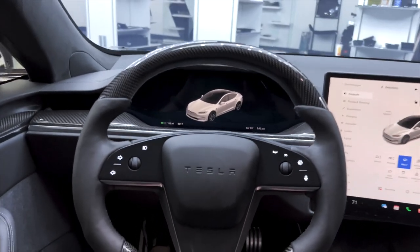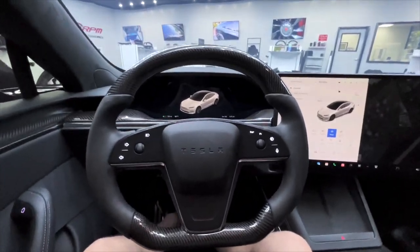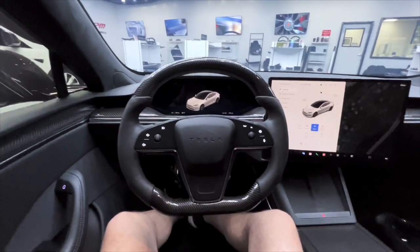First impressions of the round sport wheel for the Plaid and the Long Range. We're going to shoot this here on a wide angle lens.